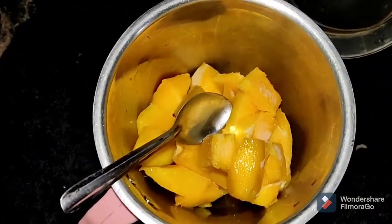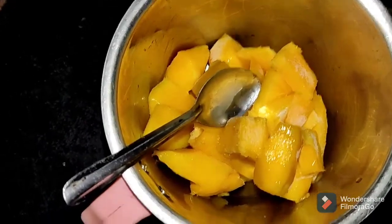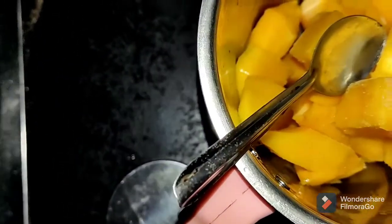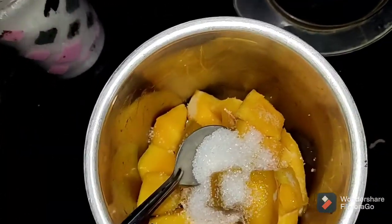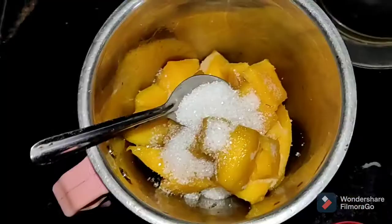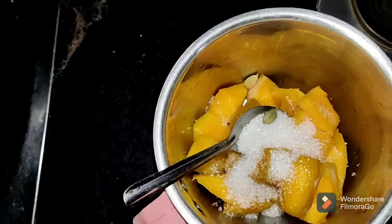If you like sugar, you can add sugar. Instead of sugar, you can use honey or jaggery for sweetness. Use 2 to 3 spoons of sugar. It is good for health and good for flavor.